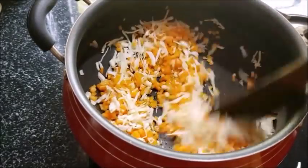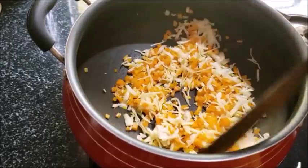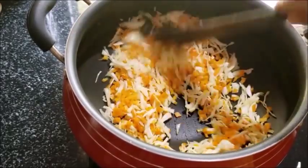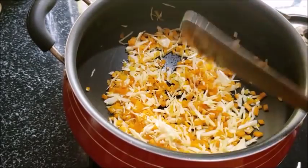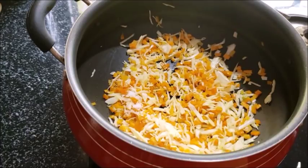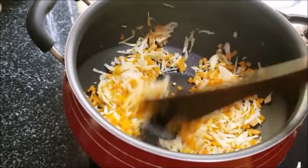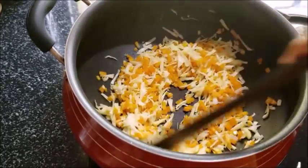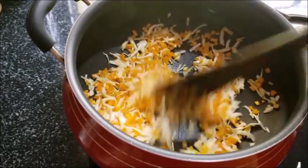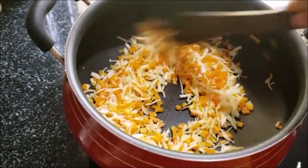Add 2 tsp of green beans in the pan. Add 1 tsp of fresh vegetables in the pan. Add 2 tsp of cabbage and carrot into the pan.